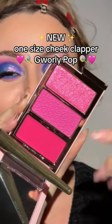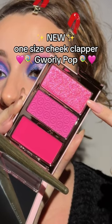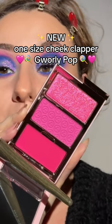Look what one size just sent me in the mail. I'm very excited. We got our cream blush, our powder blush, and our highlighter. This is the shade girly pop.